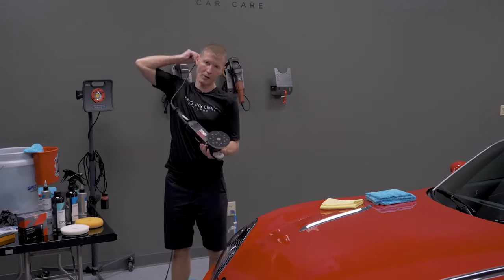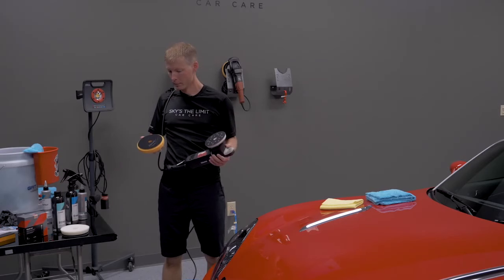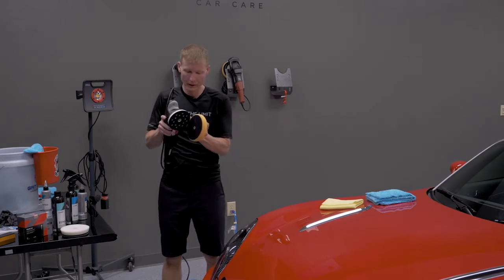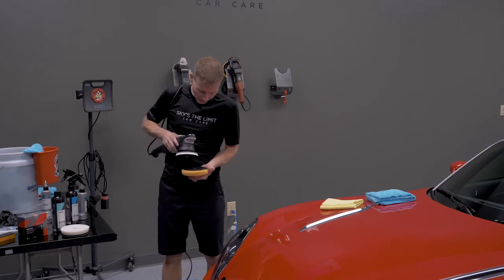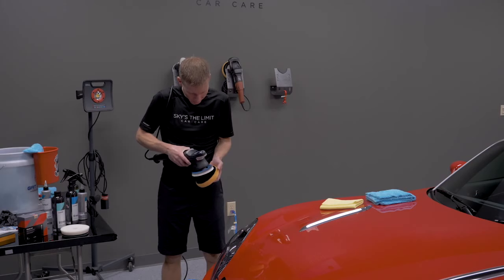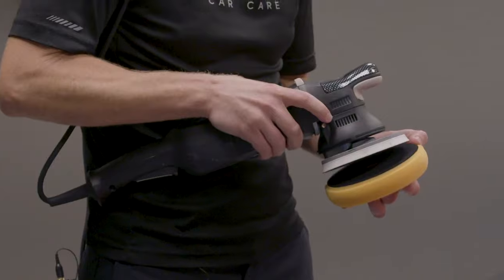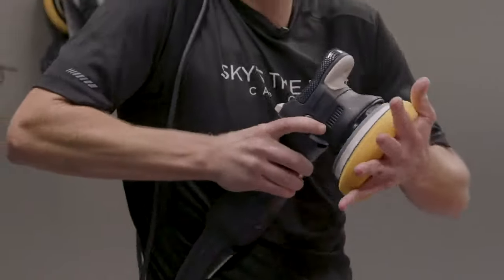For anybody not familiar with using a dual action polisher, it's obviously very important to put the pad on centered. Depending on your backing plate and pad, sometimes that's easy to line up along the edge. But in this case, the pad's a little larger than the backing plate, so centering matters. I eyeball it, adjust before pressing all the way down, and then press it so it's nice and firm.